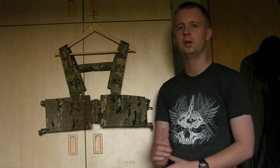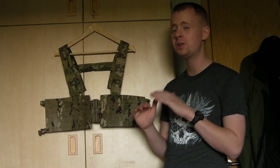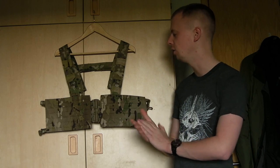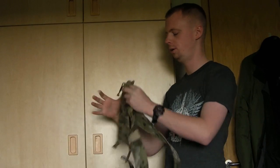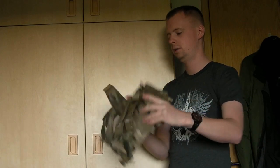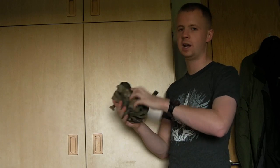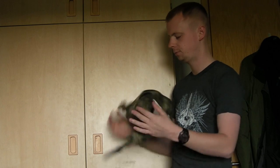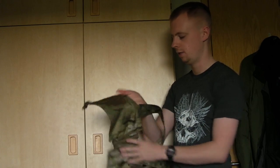If you've seen any of my other Firstspear videos, there are people that make gear to a similar standard — maybe getting close — but there aren't a lot of other companies that do things as well as Firstspear in terms of constructing nylon equipment. This rig is a fine example of how small and lightweight a chest rig can be. Obviously you'll add pouches which will change that, but it's quite an impressive feat.